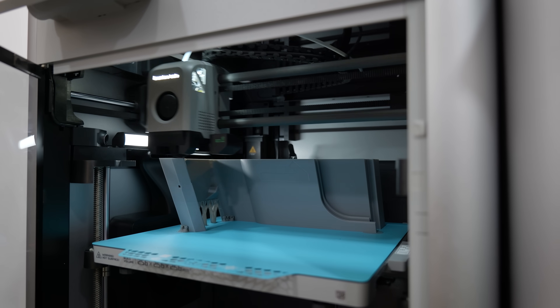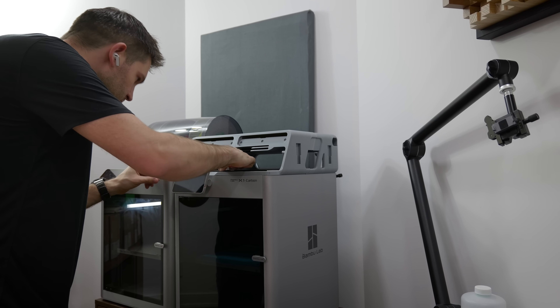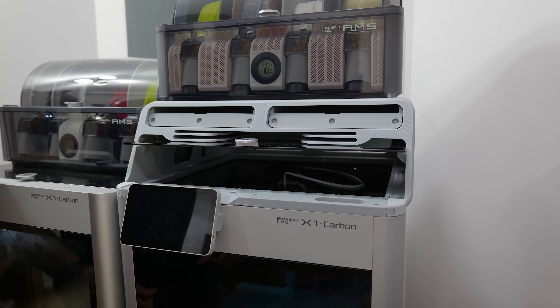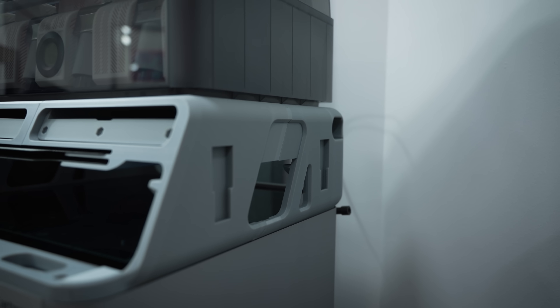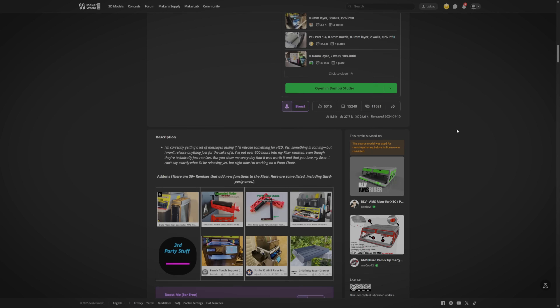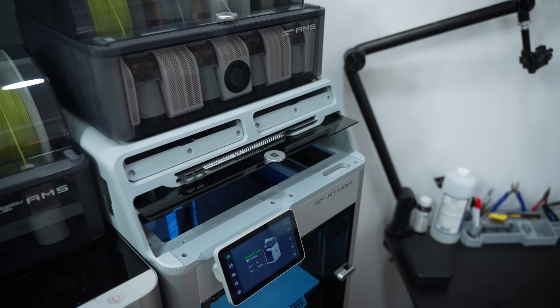I spent a long time printing this, but this AMS riser system has a ton of functionality. First and foremost, it lifts your AMS up and out of the way, giving you better access to the top glass of your enclosure — not only making servicing easier but also allowing you to reposition the glass and vent the printer for certain types of plastic. It's also got built-in plate holders, little drawers for storing miscellaneous parts, and dovetails along the side for adding additional accessories. There's actually a really active community designing new add-ons for this thing all the time, so it gets even more functional over time. I love this thing — it might actually be my favorite mod so far.